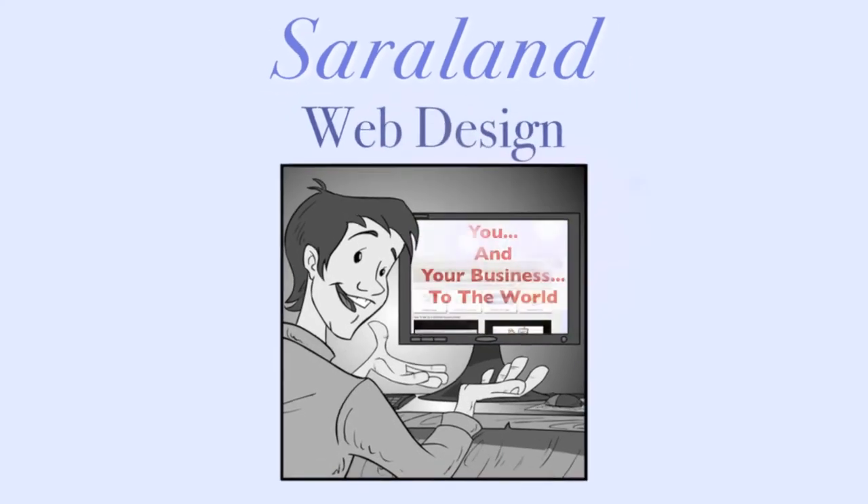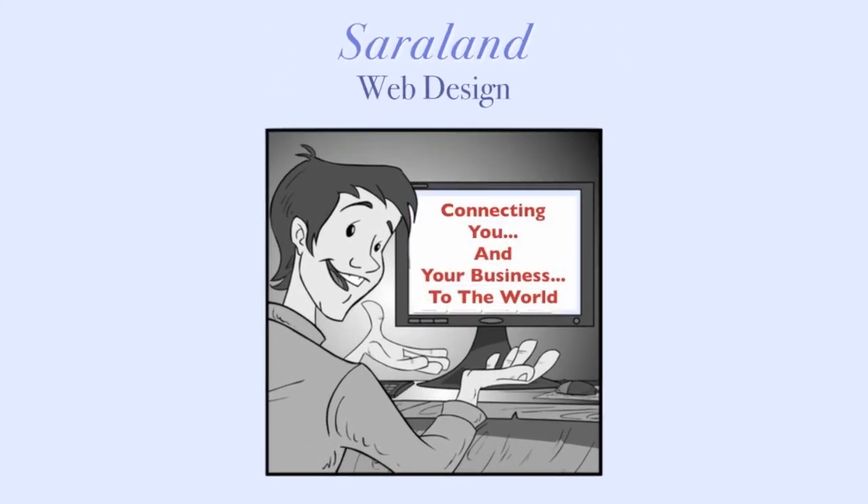Hope you found this helpful. Check out our website, sarilandwebdesign.com — connecting you and your business to the world.